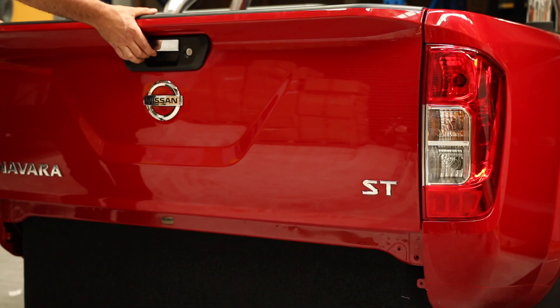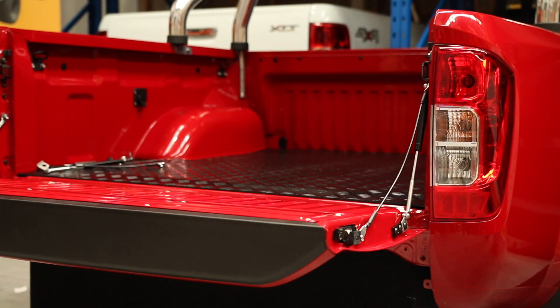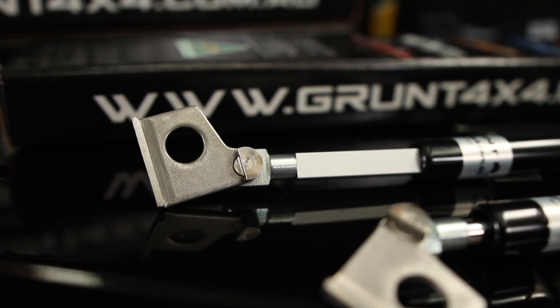Hi guys, Dave here from Grunt 4x4. Today I'm going to show you how to fit a set of tailgate struts to a Nissan NP300. Why do we want to fit a set of these? Ease of use and, most importantly, safety.